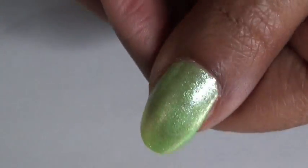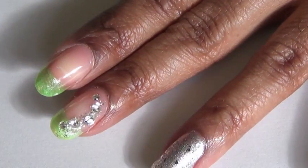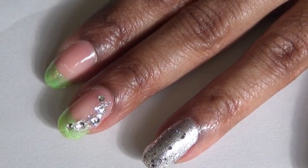You can see how it looks on my thumb. For my middle finger and my pointer finger, I painted just the tip of my nail, like a French manicure.